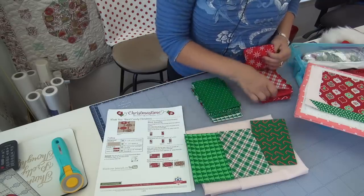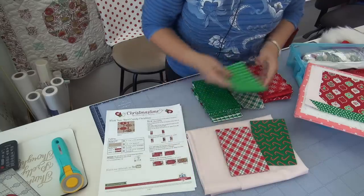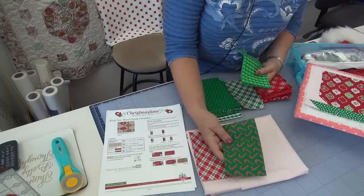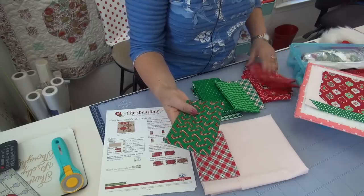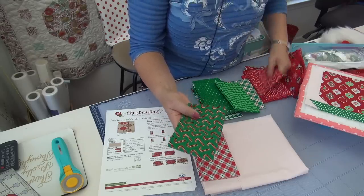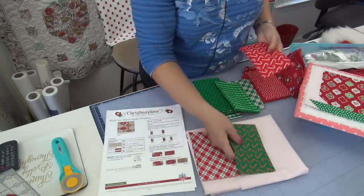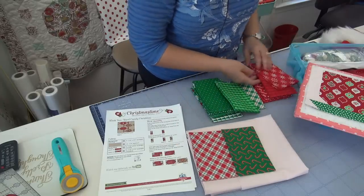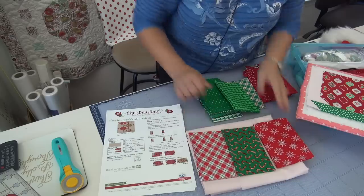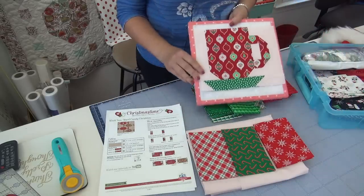I kind of like this plaid in red, so I'm thinking the plaid in red. And I like this candy cane on the green. This candy cane comes in all of them — here it is on red. The candy canes are pink and white, but I kind of like it on here. So what if I did red, green, red? What would my other red be? How about the snowflakes? So they would be my three candies, which would then go with the cup of joe block.